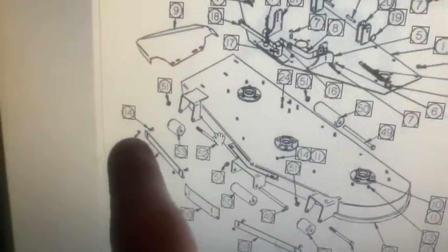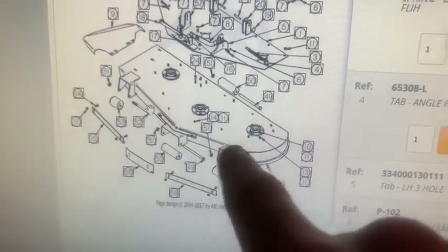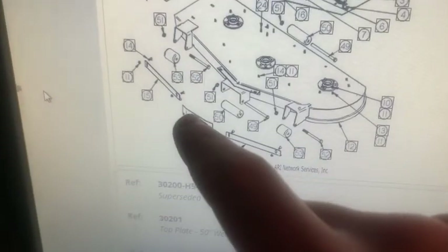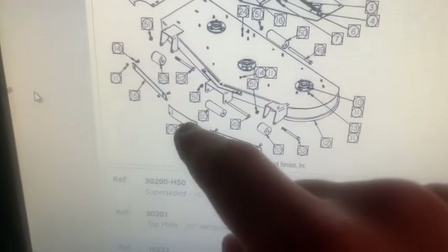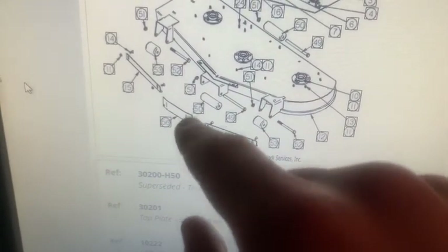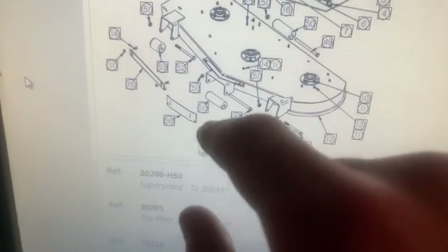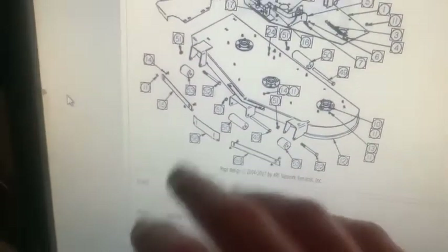One thing I want to talk about is down the line — in 2005, they had this center baffle, because there are two blowout baffles on each end of the mower deck. I guess in 2005 they decided to put one in the center, but I don't know how I'd be able to stamp out a square for the carriage bolts. I'd probably have to make a little slot and just use regular bolts. That's not really that important right now, so that'll be later on.